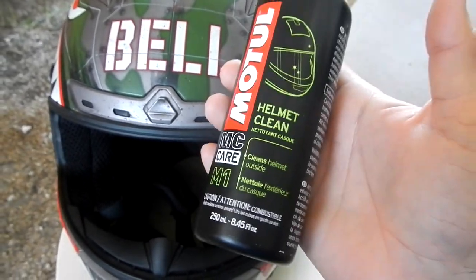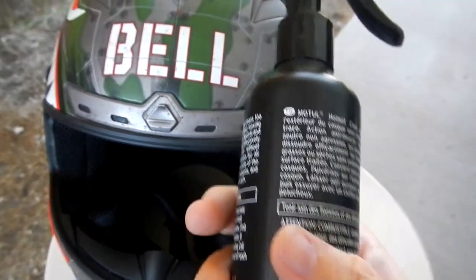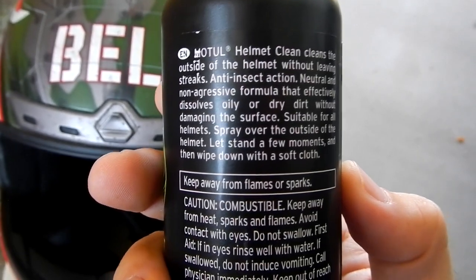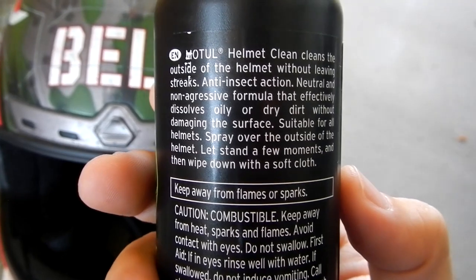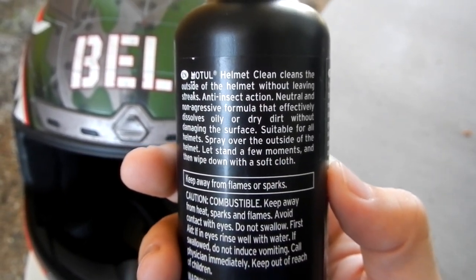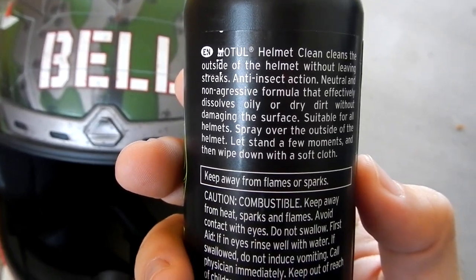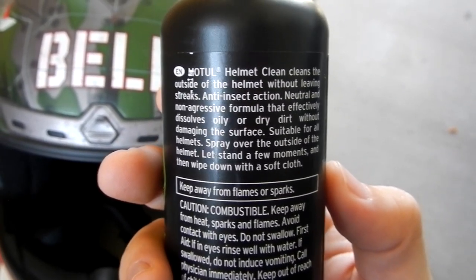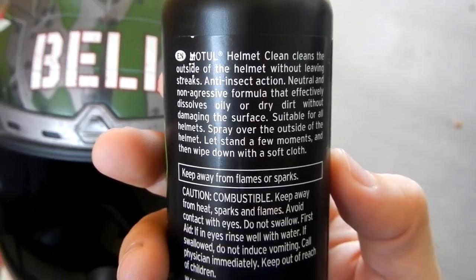Again, either it will work or it will not. So let's get right to it. Motul Helmet Clean — reading the back here: cleans the outside of the helmet without leaving streaks, anti-insect action, neutral and non-aggressive formula that effectively dissolves oily or dry dirt without damaging the surface. Suitable for all helmets. Spray over the outside of the helmet, let stand a few moments, and then wipe down with a soft cloth.